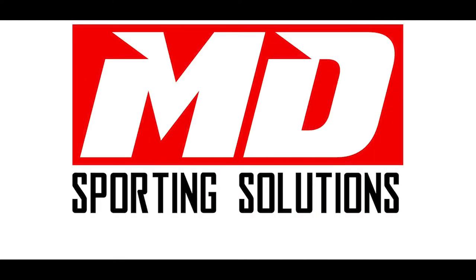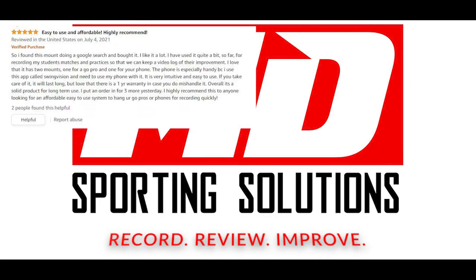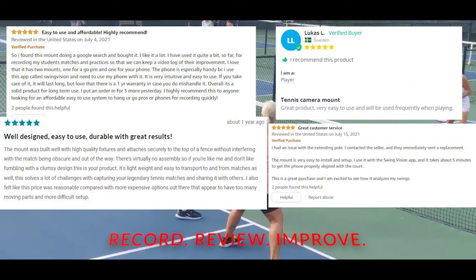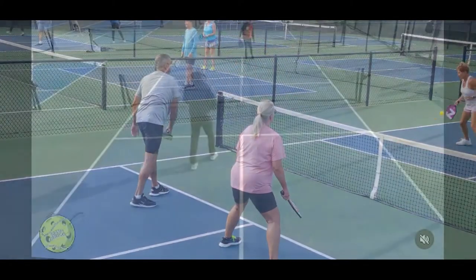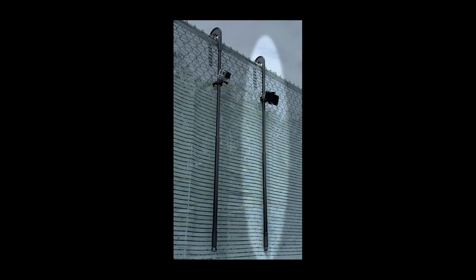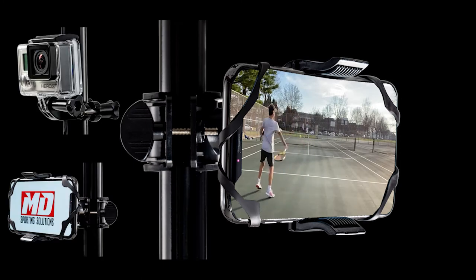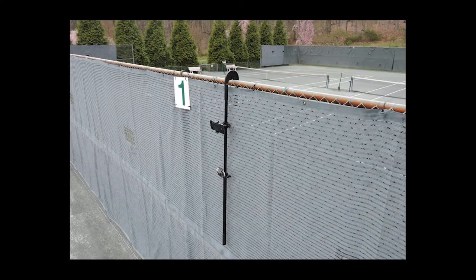Thank you for choosing MD Sporting Solutions Tennis Mount to help you record, review, and improve. Tennis and pickleball players of all ages and skill levels are looking for simple ways to record themselves playing. Using your smartphone or action camera, you can now record lessons, matches, use the SwingVision app, or even make a highlight video. All you need is the Tennis Mount.